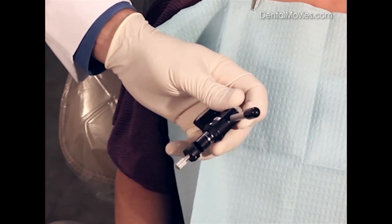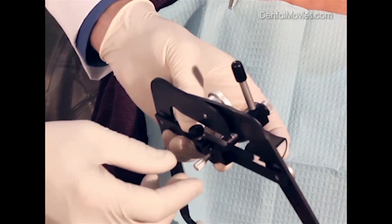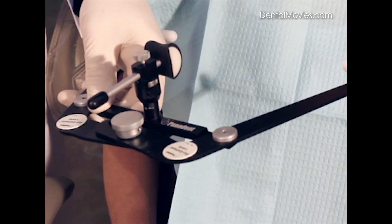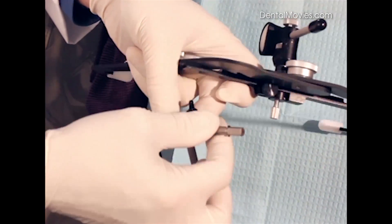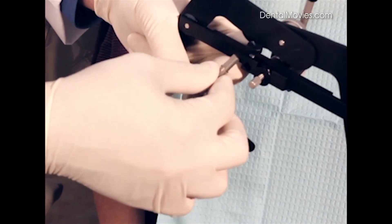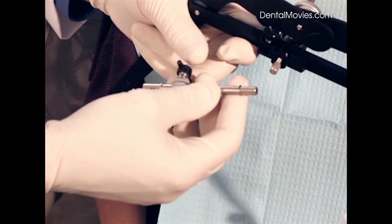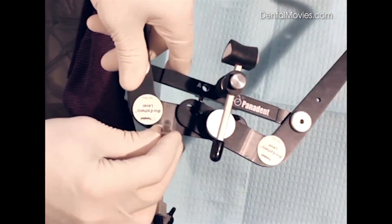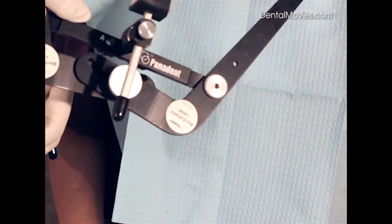Now we will go ahead and attach this to the face bow by lining it up to the slot and tightening the screw on the bottom. We can also attach our bifurk assembly. The bifurk assembly has a shorter end and a longer end, and we like the shorter end to go into the crossbar. Some people would inadvertently put the wrong end into the crossbar, so we designate a little 'A' here on the top of the pin that also coordinates with the little 'A' on the top of the crossbar.